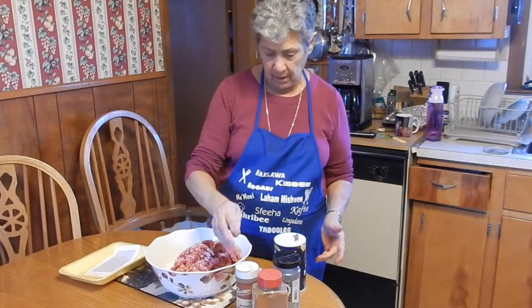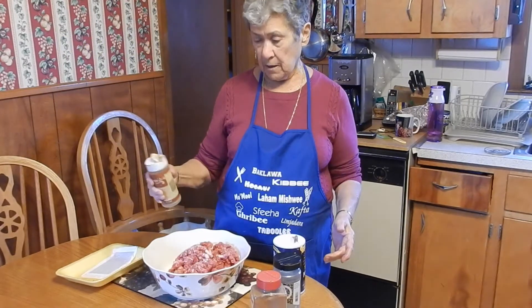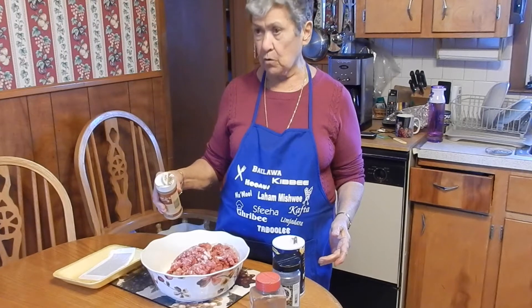What kind of meat is that? Top round, ground coarse. How much? Maybe two pounds?